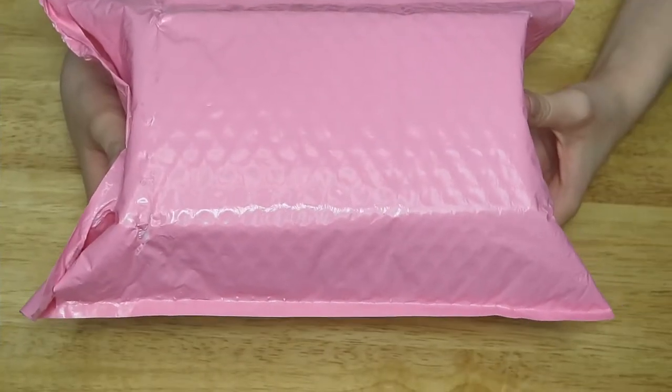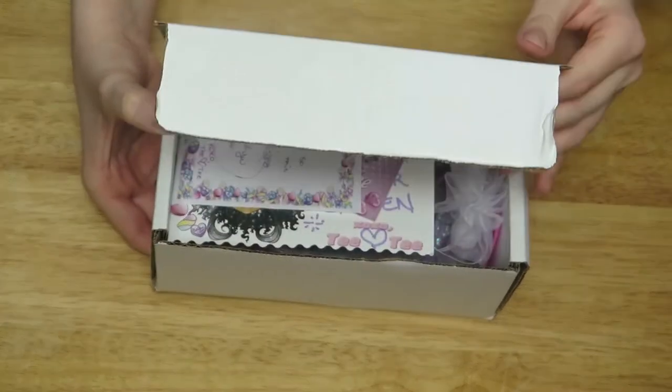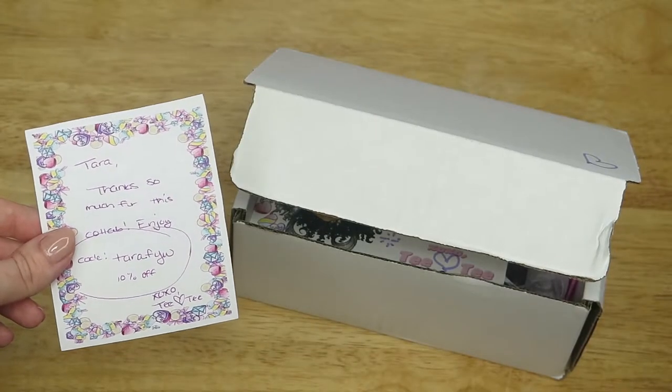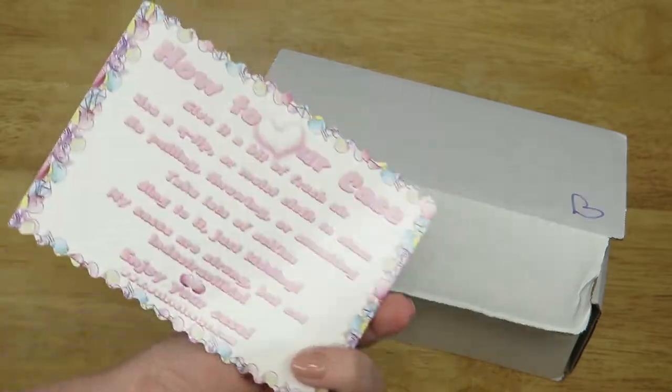The package came in this adorable light pink envelope, and the top of the box is marked with a hand-drawn lavender heart. Inside, the box is lined with pink tissue paper and includes a handwritten note from the shop owner, Tea Tea, 5 business cards, and another card with cleaning and care instructions.